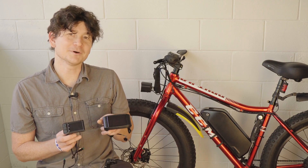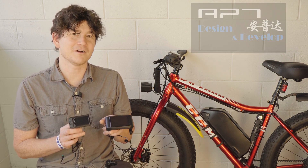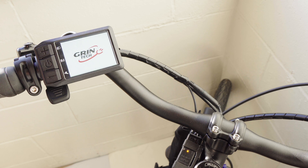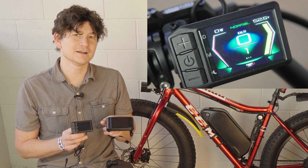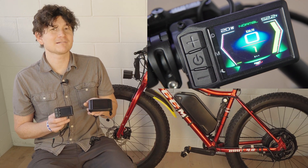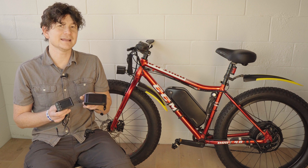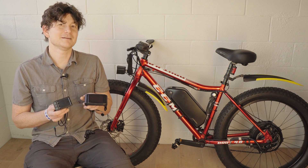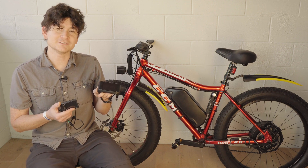The two larger displays are both from the company ATP, and we think they set the bar very high for capabilities and user interface in a full graphics e-bike display. These actually show how many amps or watts you're pulling from the motor controller, the actual voltage of the battery rather than just a five-level bar graph, and they have all kinds of customizable screen readouts, a real-time clock, and a very intuitive interface system.